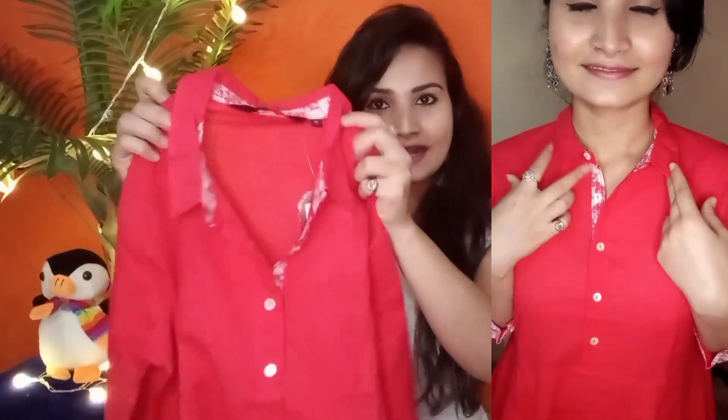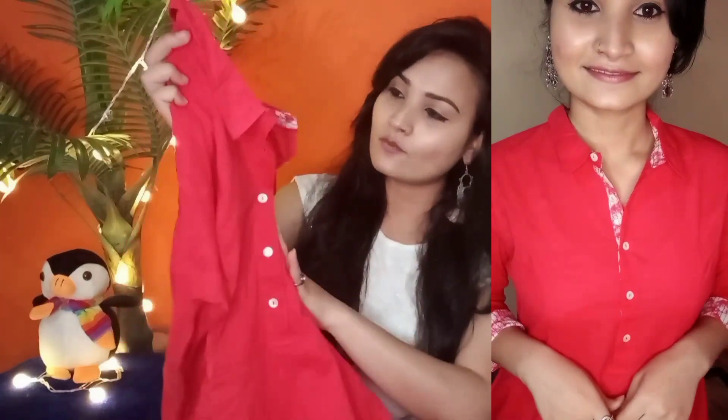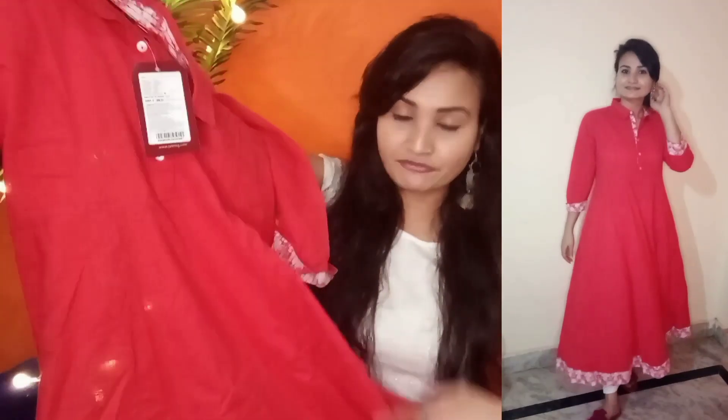My first kurta is an Anarkali kurta and this first one is from brand Sangria. The color I ordered is coral orange. It has a collar neck with work on the button which looks really good. I got three-quarter sleeves and it has a print pattern on the sleeves. Being an Anarkali, it has a flare in it which is very beautiful and I really like it.